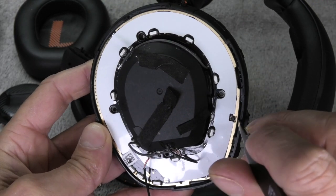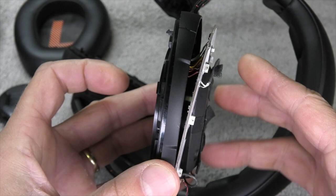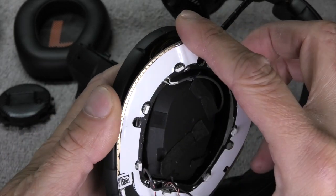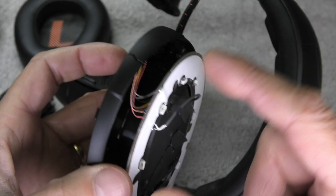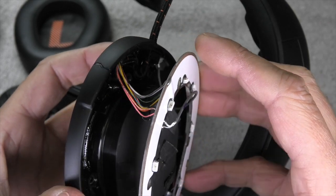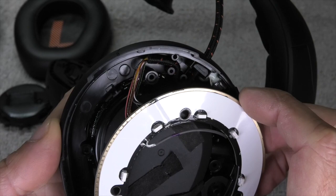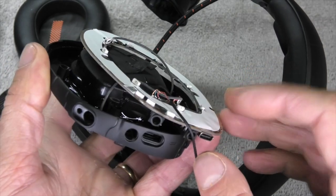Now I can carefully pry off the PCB — prying it forward just a little bit. We have to be really careful because there is a ton of tiny wires here. You can see the wires from the top going to the right ear cup, and you want to be really careful not to detach those. You can see the cable coming down and where it's soldered onto the PCB. There also appears to be another cable here for a microphone going to the inside of the ear cup.